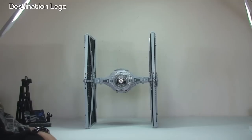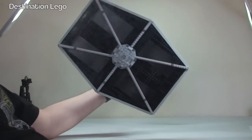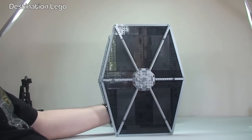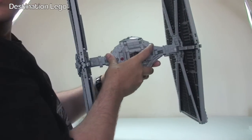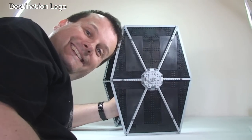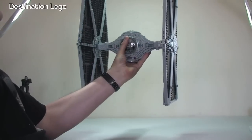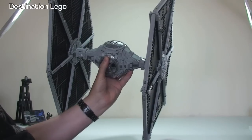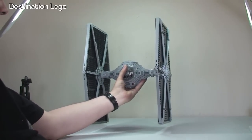I'll show you that in a second along with the minifigure that comes with the set. This does enable you to pretty much do what you want with this set if you did want to play with it — but I certainly don't recommend it because it is heavy and it is very large. You can see next to my head there it is a large set. I love these Ultimate Collectors Series sets, I think they are awesome and I love having them on display. And I will show you where this sits on my display at the end of this video.